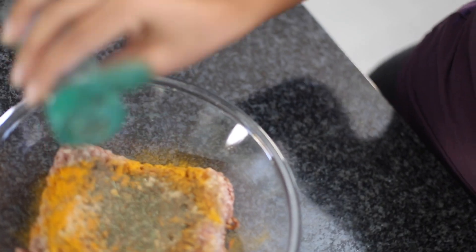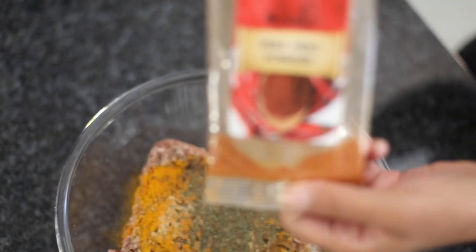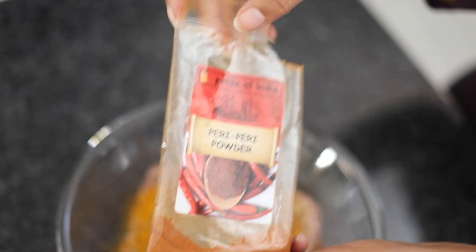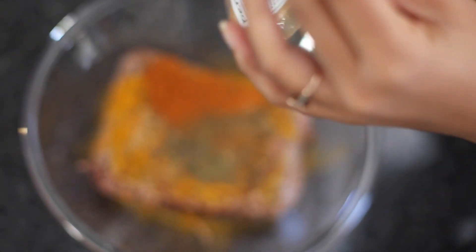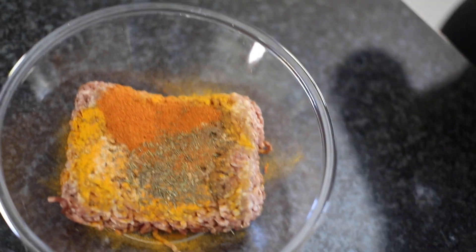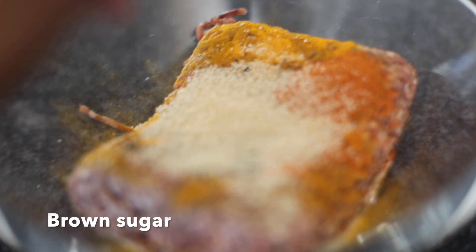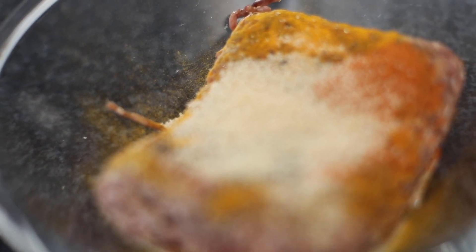If you don't have thyme you can use any dry herbs — I think mixed herb should work, I just didn't have it. This did the work. Peri peri powder is very important, you need that heat in your patty. Trust me, if you don't have it just add cayenne pepper or paprika — anything to give you that heat.